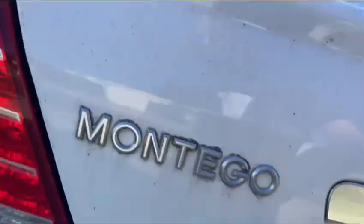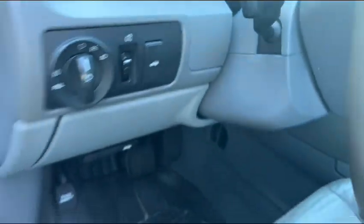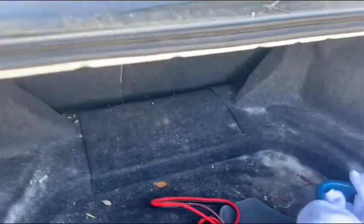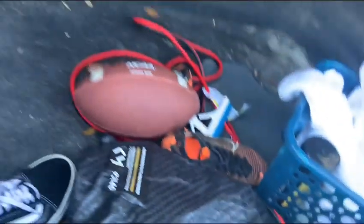Let's go ahead and pop the trunk real quick. You can see the back is damaged already. There is some stuff back here. The original spare tire is under there — doesn't look like it's ever been out of the car.